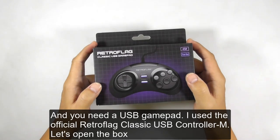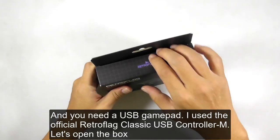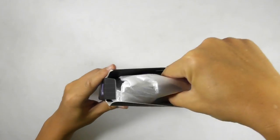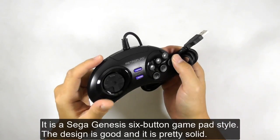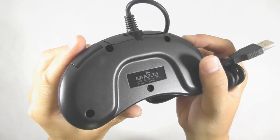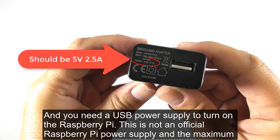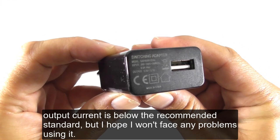And you need a USB gamepad. I use the official RetroFlag Classic USB Controller M — let's open the box. It is a Sega Genesis 6-button gamepad style. The design is good and it is pretty solid. You also need a USB power supply to turn on the Raspberry Pi. This is not an official Raspberry Pi power supply and the maximum output current is below the recommended standard, but I hope I won't face any problems using it.